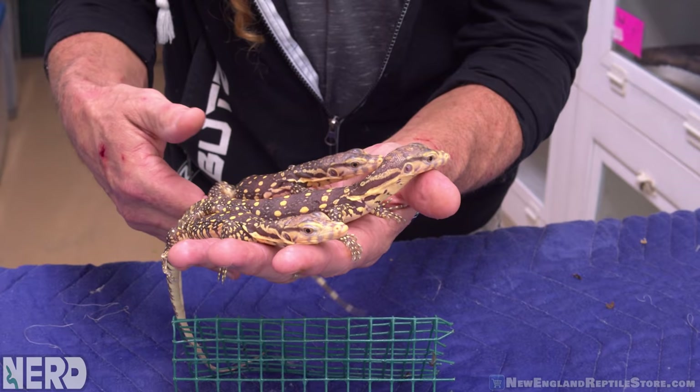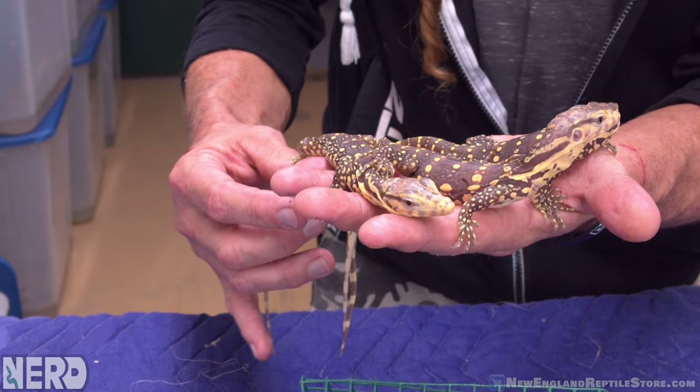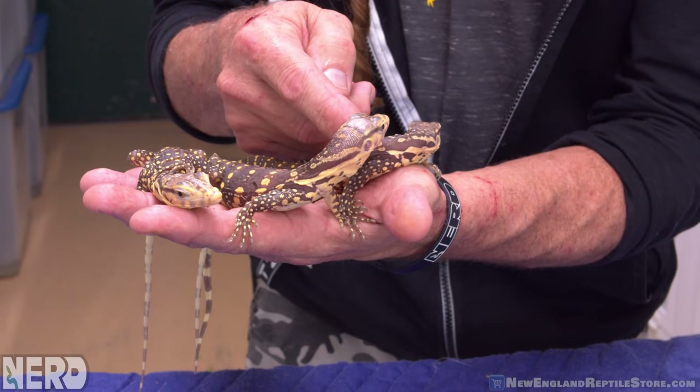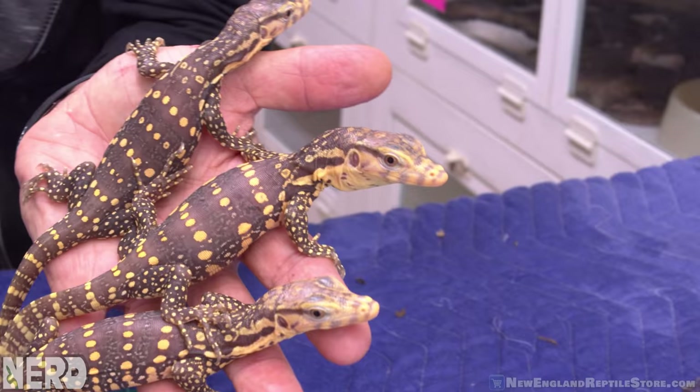Some baby T-positives, trying to figure out life, a little scared. When I put them on this cover, there are all these little threads and they get their little feet stuck in it — it's almost like they're walking on Velcro. So I think that kind of scares them a little bit.